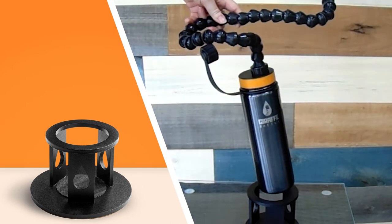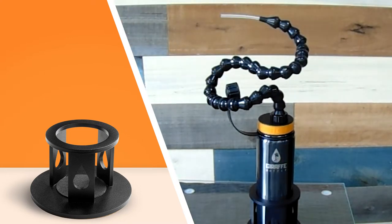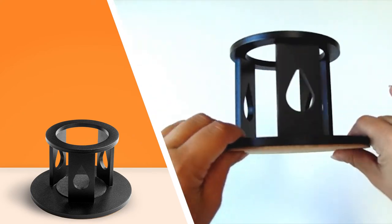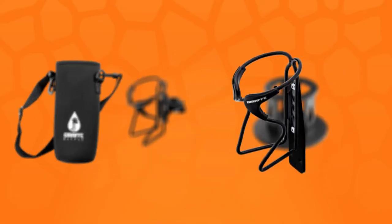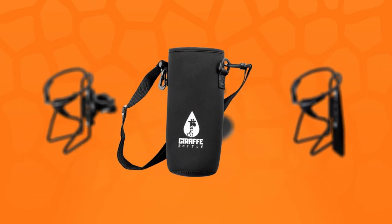Also available is our desktop bottle holder, made of fabricated steel and weighing about three pounds. It's designed to hold Giraffe bottle systems on pretty much any flat surface. It features cork and rubber pads that hold the bottle and base in place. We're committed to helping our users stay hydrated and healthy — whatever your experience, we've got exactly what you're after.